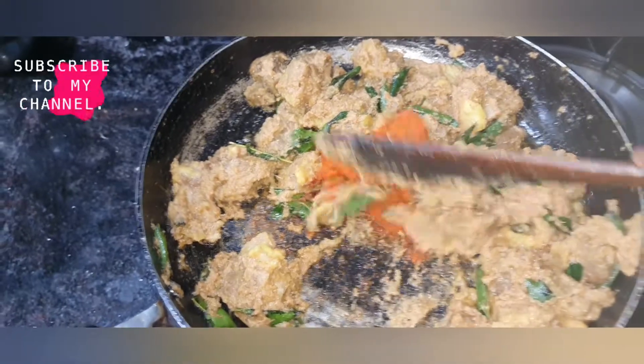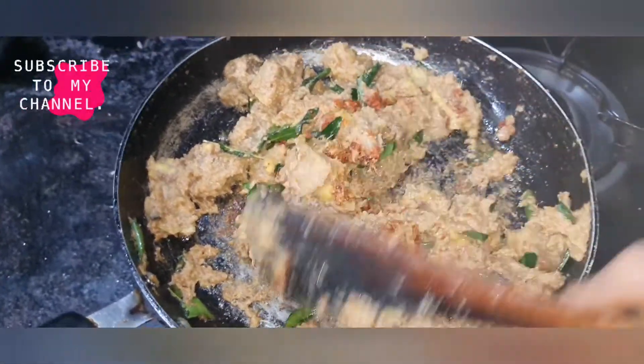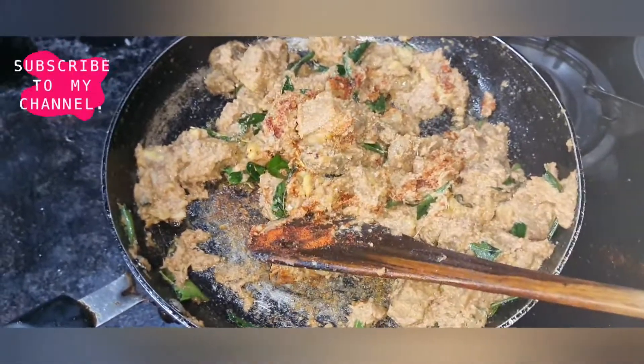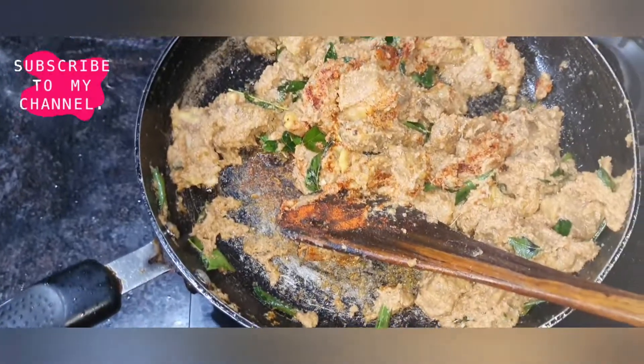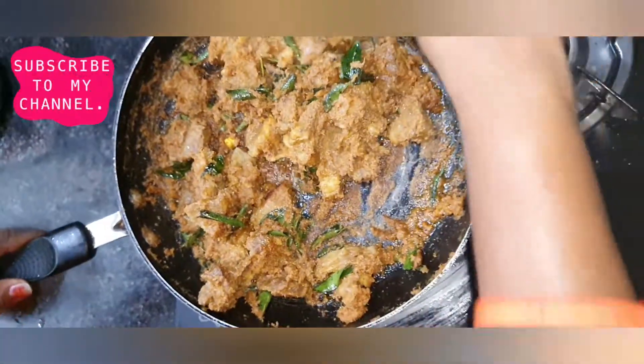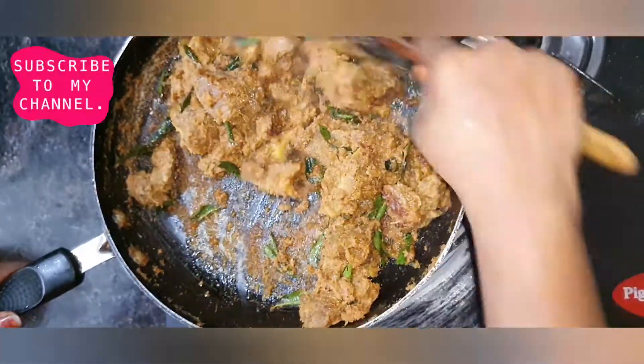I will add a spoon to the spice. I will add 1 spoon to 1-2 kg. I will add some spices to the spice. I will fry them.